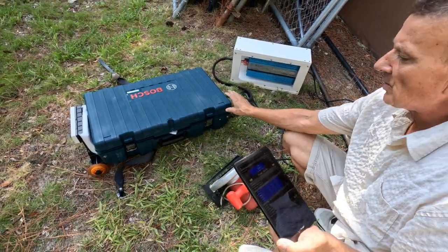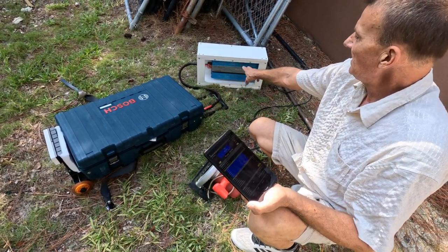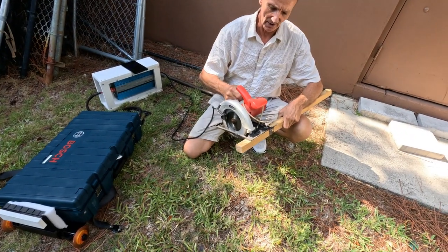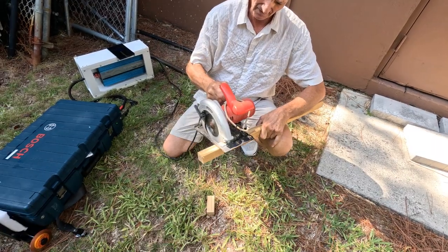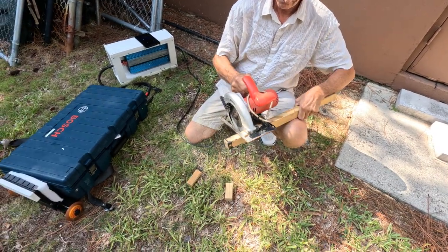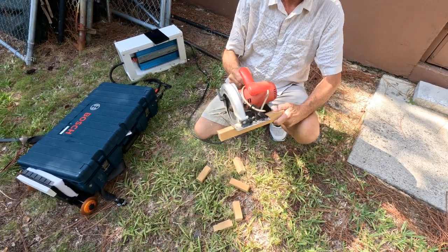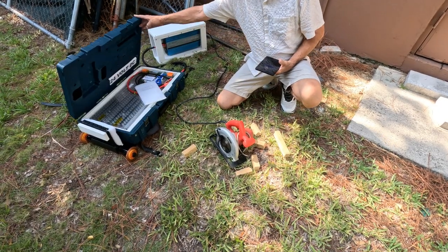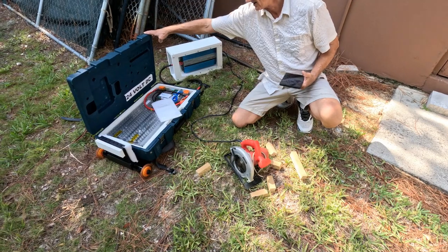It takes about 20 amps from the battery into the inverter. That saw was taking about 500 watts to run.